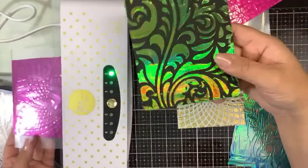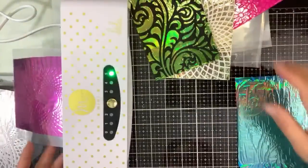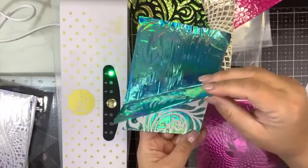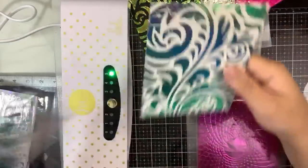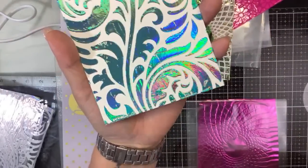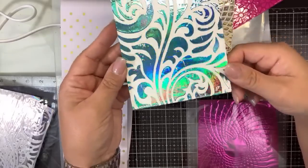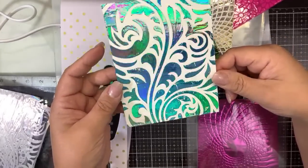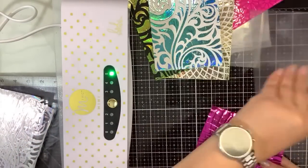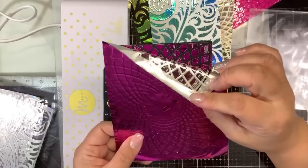The only difference with mod podge is it's a little thinner so it won't give you as much height — but oh, that is gorgeous. Moving on to some more Ranger with the teal iridescent foil. See all these dips — that's because when I was putting it over the stencil I was using a regular texture knife, so it's never going to be a hundred percent, but it's still pretty.